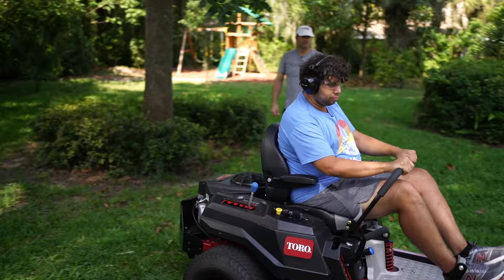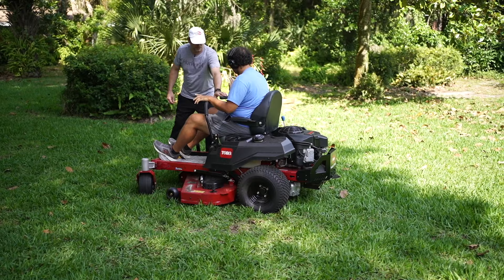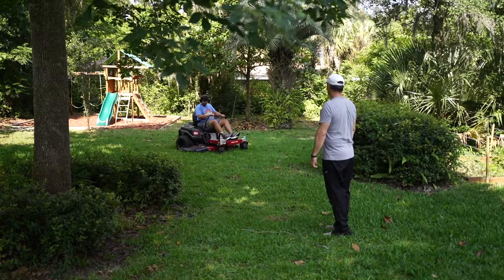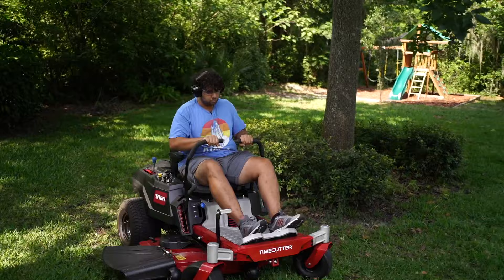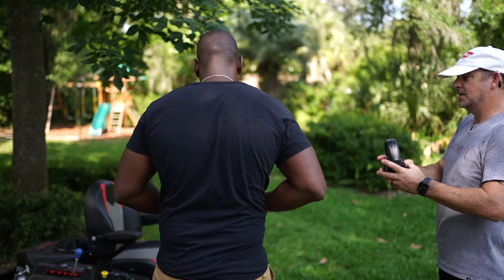There you go — all right, steering is so weird at first. Yeah, it's weird. Come on, you've got it.